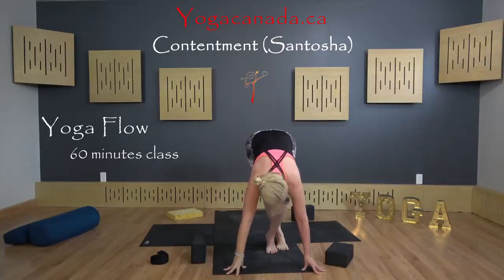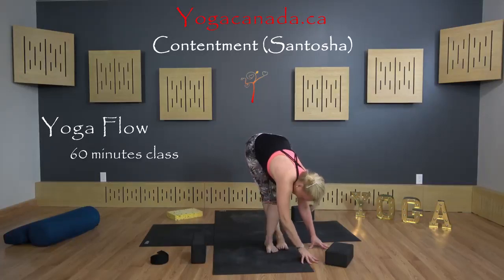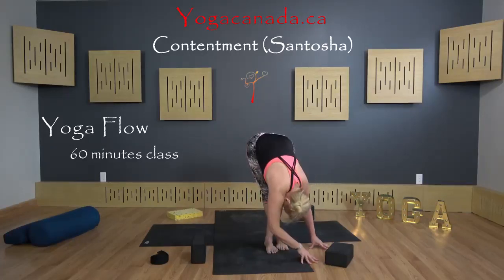Bring the right leg cross behind the left, and bring the arms toward the left. That is good.